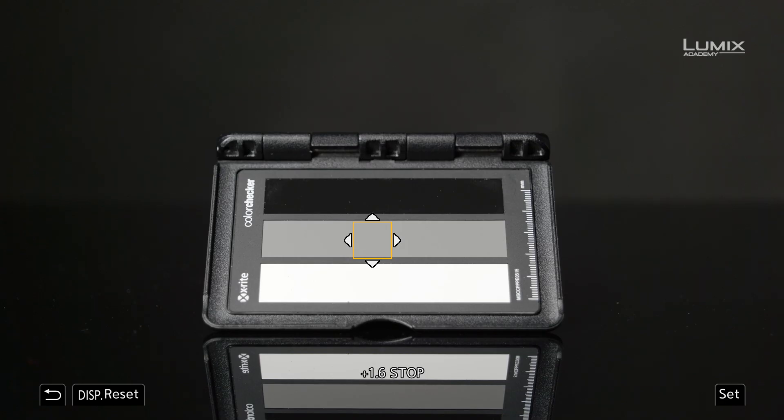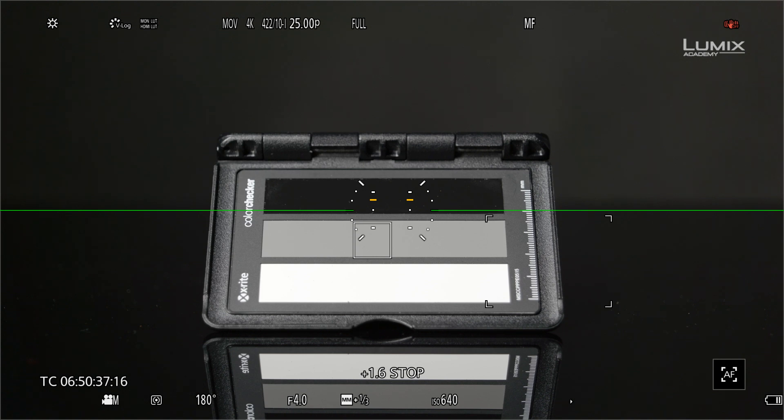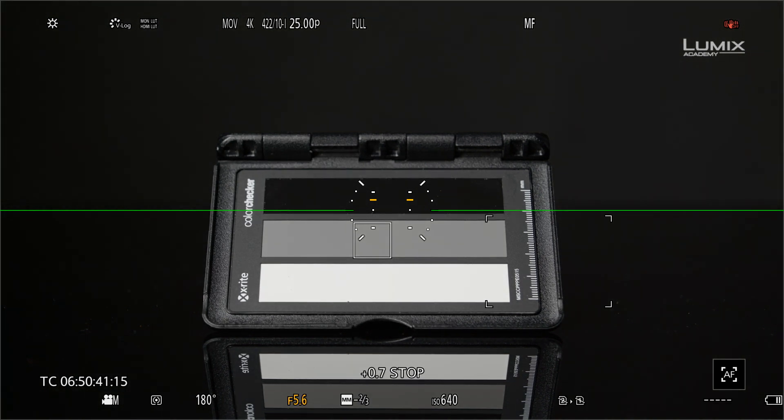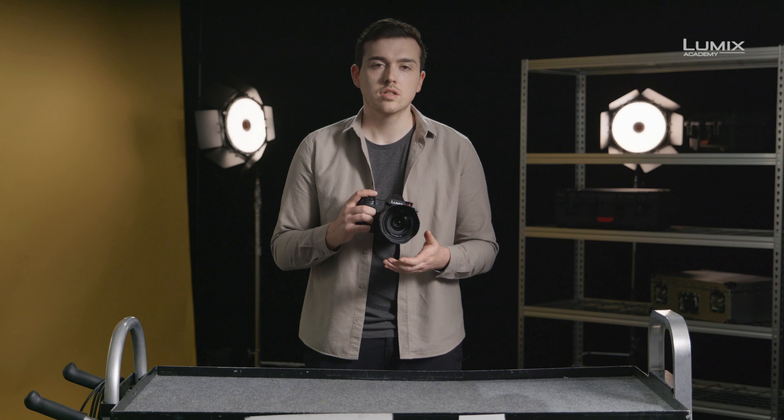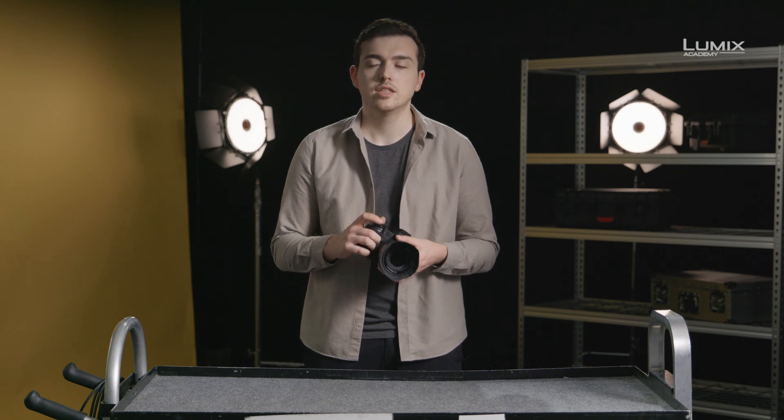Luminance spot meter is great for ensuring consistent exposure of a particular object under different lighting scenarios. The other great use of luminance spot meter is exposing with a gray card. In V-log mode, luminance spot meter shows in stops. When using an 18% gray card, the correct exposure will show 0.0 stops, making it quick and easy to get correct exposure even in difficult lighting scenarios. And these are the new exposure tools on the brand new Lumix S1H.